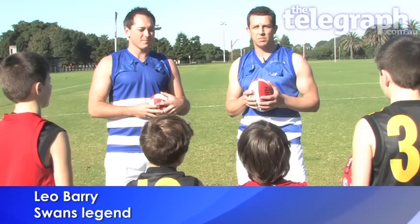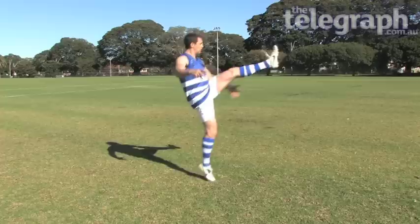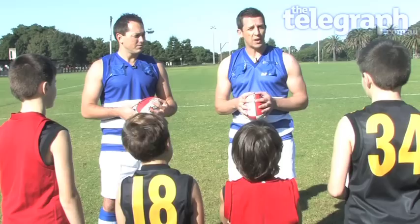I think probably the first lesson we're going to learn, and it's probably the most important skill in AFL, is kicking. Obviously in AFL, kicking is such an important part of the game — to be able to kick it to your own teammates — but it's probably the hardest skill to actually learn.